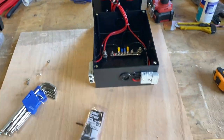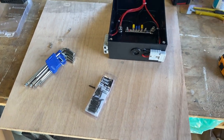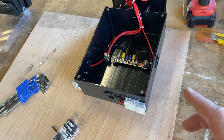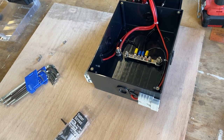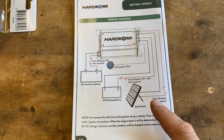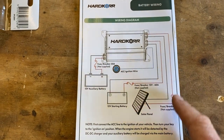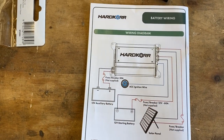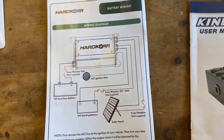This is the board I'm going to mount the box to. I'm just going to cut it to size - it's 540 by 500. I didn't want it to go to the full height of the canopy, so I'm just temping it in there for now before I cover it. I want to give you a quick look at the Hardcore DC to DC charger wiring diagram - it shows you how to connect your solar, your battery, your auxiliary battery, and where you need to place your fuses.